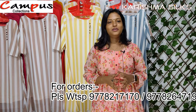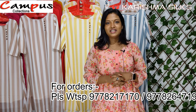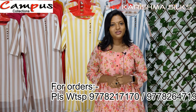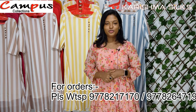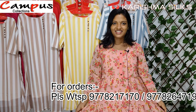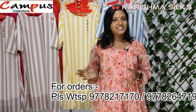It also has an orange color. You can contact Campus Collections — the WhatsApp number is available in the description of the video.